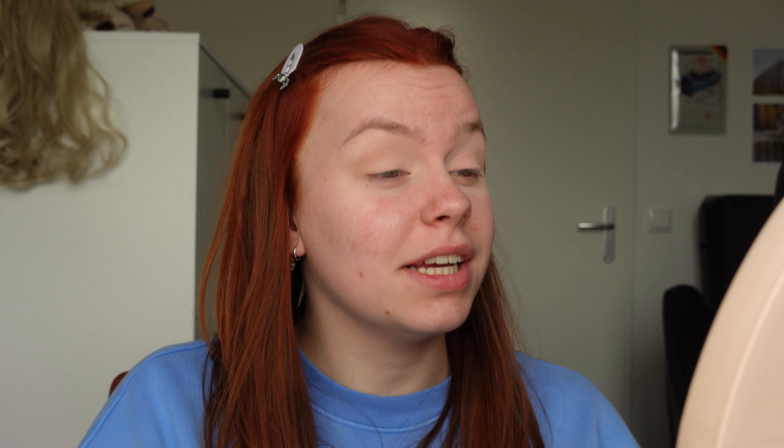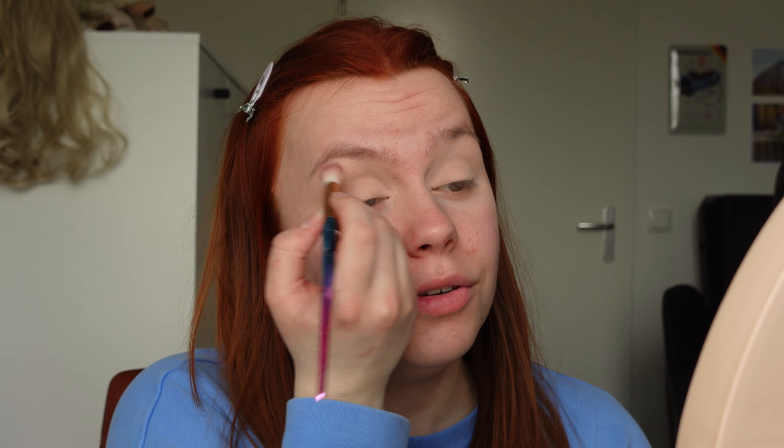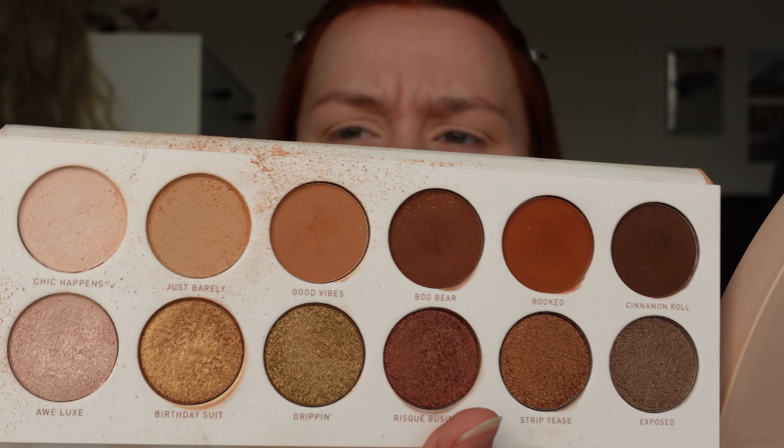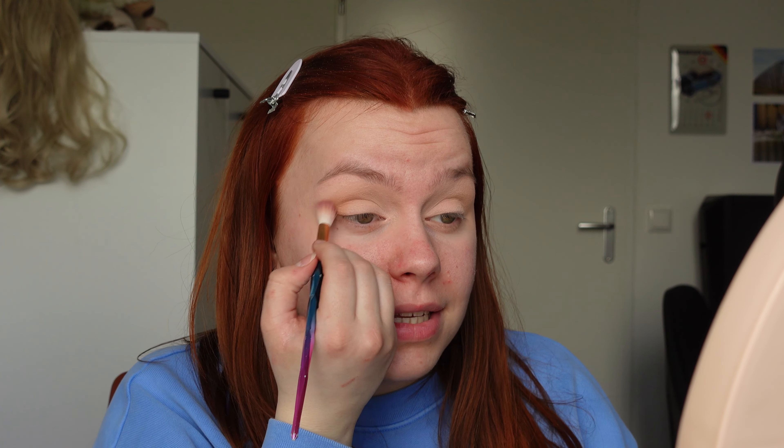I think this is such a nice palette. I'm not really sure if Morphe still sells this one, but I am really happy that I have it in my collection. Now I'm going to use the next shade called Good Vibes. As you can see, it does have a lot of fallout. I don't really mind fallout, but it can make the white palette look really messy with all the brown pigment going over it. I'm going to use the same brush and put it in the crease as well.